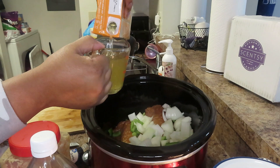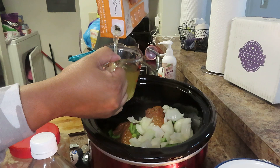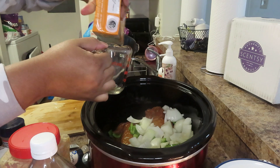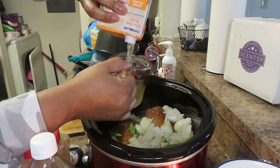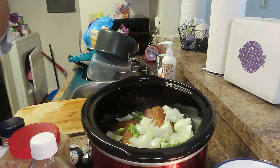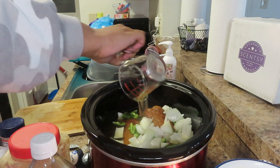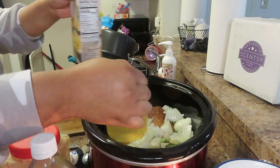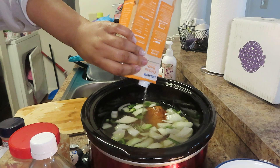I'm pouring eight cups of chicken broth, measuring one cup at a time. Counting each cup as I go — one, two, three, four, five, six, seven, eight. I add a little bit more just to make sure I hit a full eight cups.